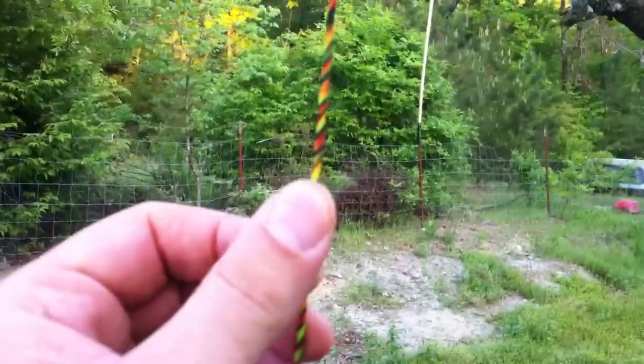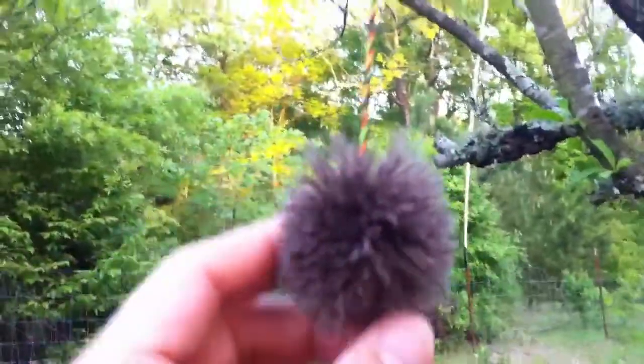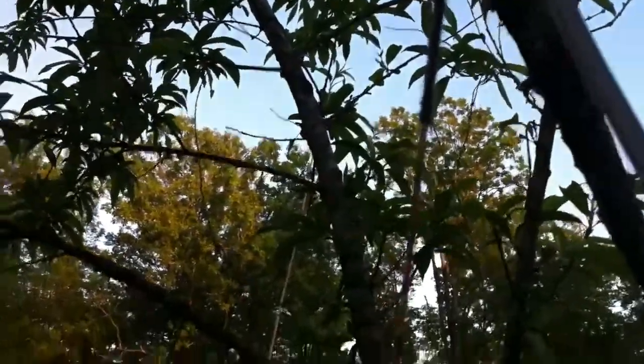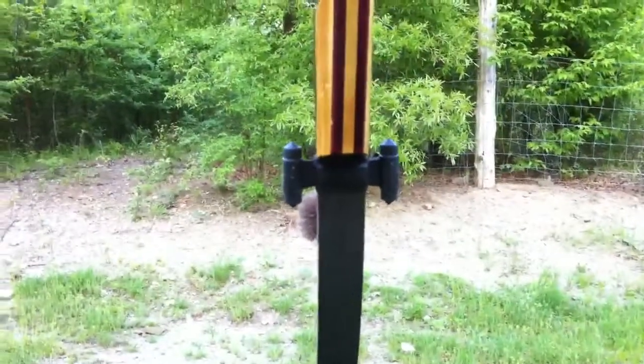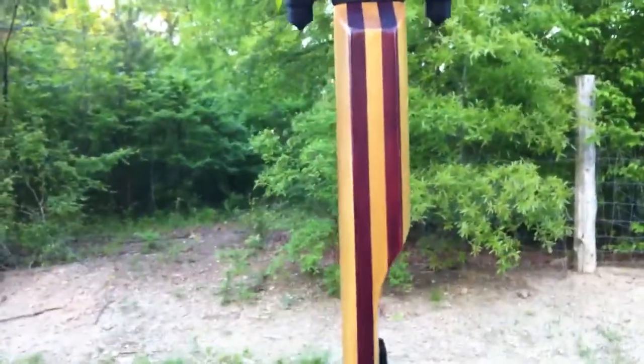For you guys who are familiar with Bow Life, this is a string he made me — it's a multi-color, kind of a crazy deal, with a wool puff on it. He kind of saved my life — I was down there at the Pro-Am and I busted my string. These Black Swans just have so much kinetic energy coming down on those bow strings, I just exploded my string and he built me one. Really a big thanks, Bow Life — you guys are awesome. They're out of Florida, check them out on the internet, they've got some really neat stuff going on.